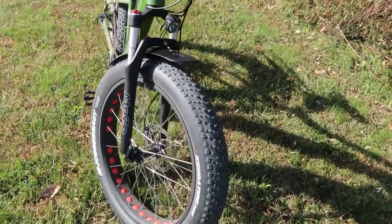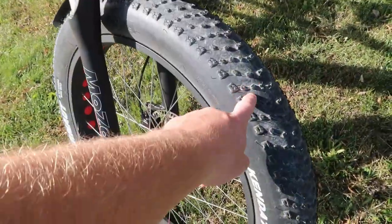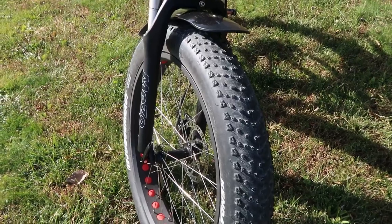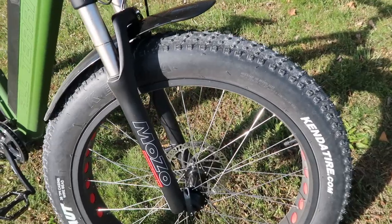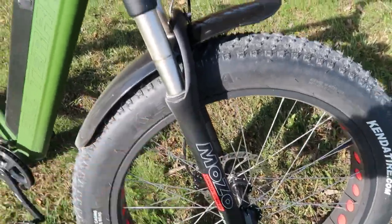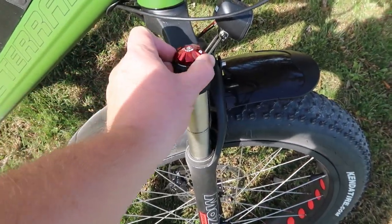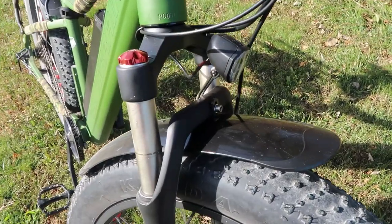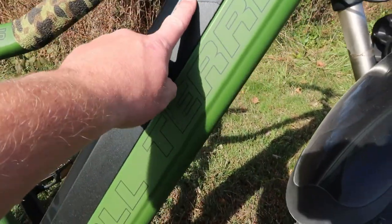This comes with the Kenda Juggernaut four-inch fat tire. These Kenda Juggernaut tires go from 5 PSI all the way up to a max of 30 PSI. Whenever you're in mud or snowy conditions, you can take the air out down to 5 PSI to get a lot better traction. It does have a hydraulic front fork for suspension, and it has a lockout — lockout is all the way forward, and then back you have full suspension. Up front you have a headlight powered by this very large battery.